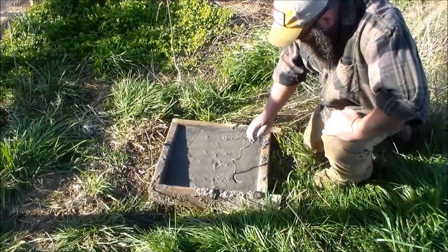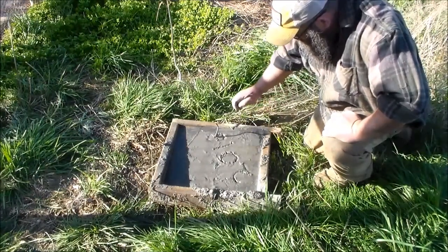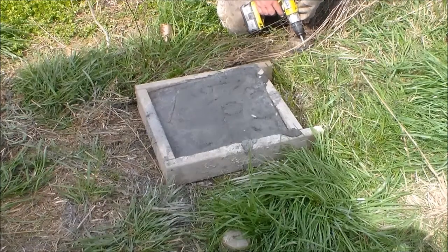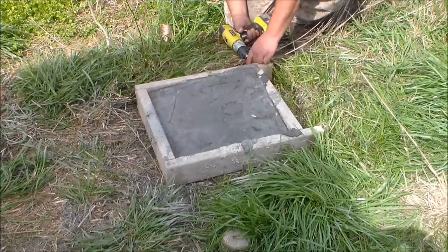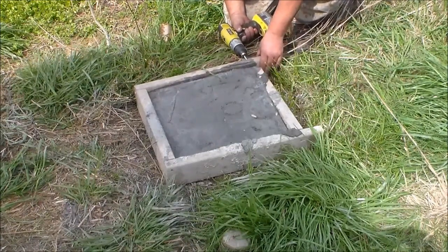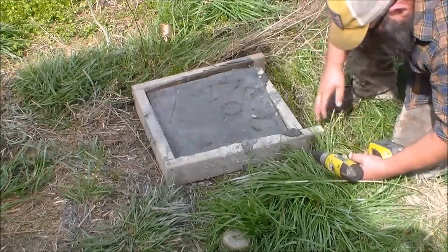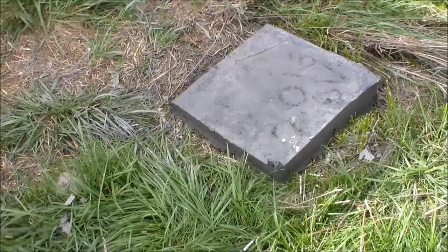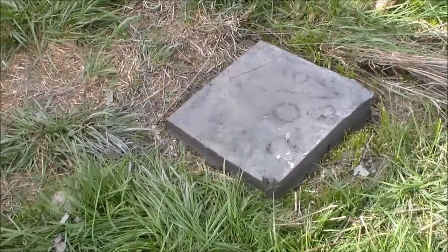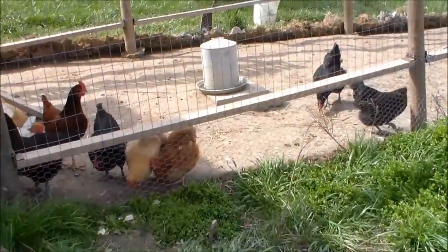Well, there's only one thing left to do now. We just need to wait over 24 hours to come out here and pop the frame off. It's been overnight, so now I'm going to pull this form off. There's the finished product — concrete pad, just the right size to hold one of those waterers up.